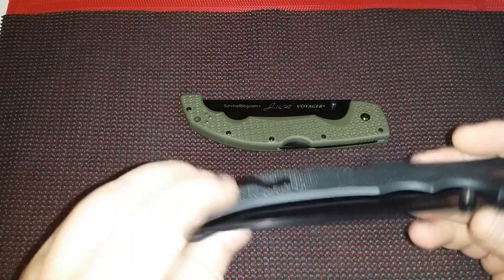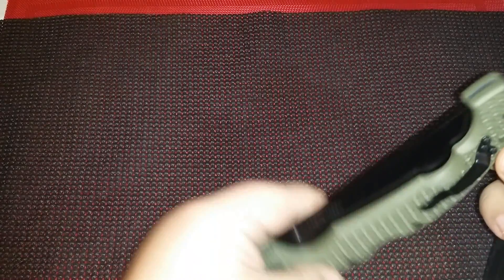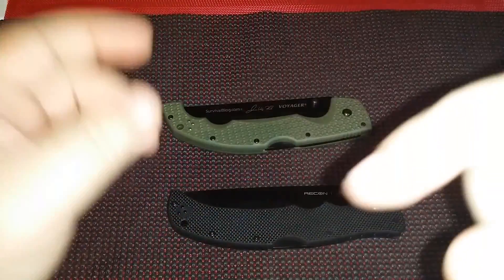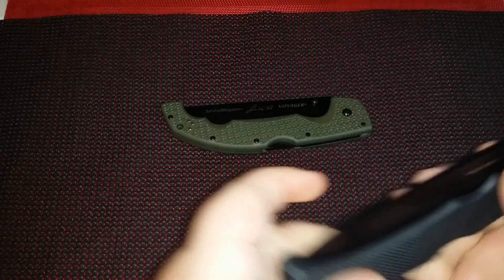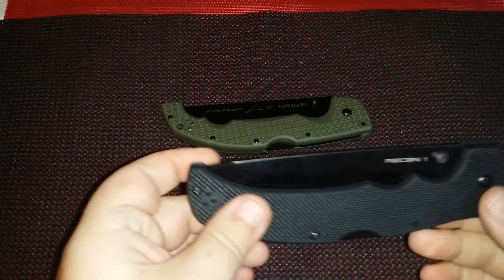I think that's all I got — blade thickness, blade width are pretty similar. Both have the ambidextrous clip, tip-up carry, so it's good for lefties and righties. Like always, like, subscribe, leave a comment down there. Still trying to collect subscriptions, so if you got a buddy or if you have any idea of what you want me to review next, just leave a comment and I'll do that. Thank you for watching and I will talk to y'all later.